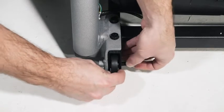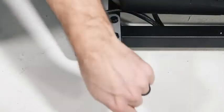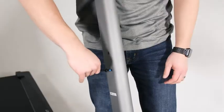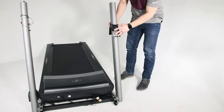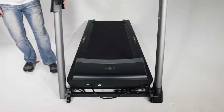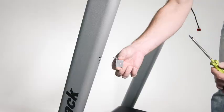Attach the left upright and the other wheel in the same way. Note, there are no wires on the left side. Remove and save the four five-sixteenths by three-quarter inch patch screws that come pre-installed in the uprights. Identify the left and right base covers. Slide the left base cover onto the left upright and slide the right base cover onto the right upright. Do not press the base covers into place yet.